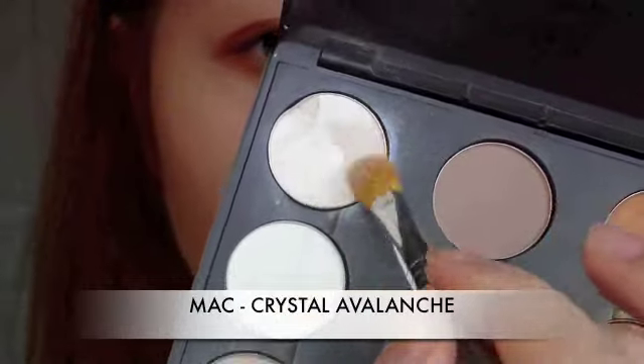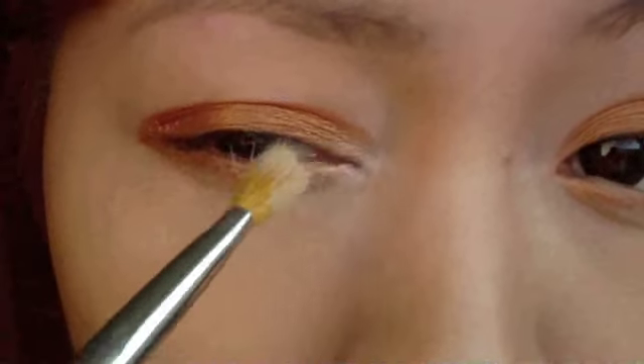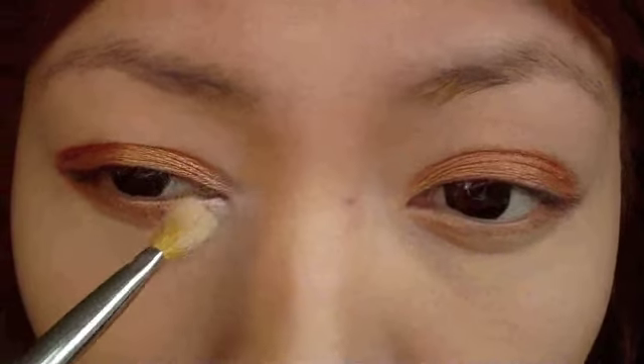Taking a shimmery white color, I'm going to apply it on the inner corners of my eyes. Not only will this highlight the eyes, it will also brighten up the eye area.